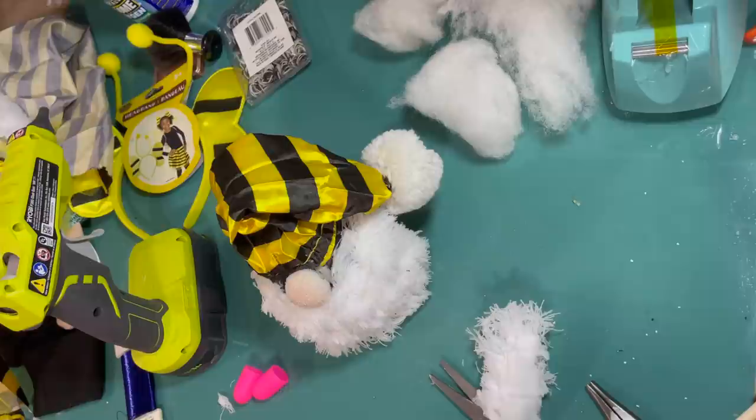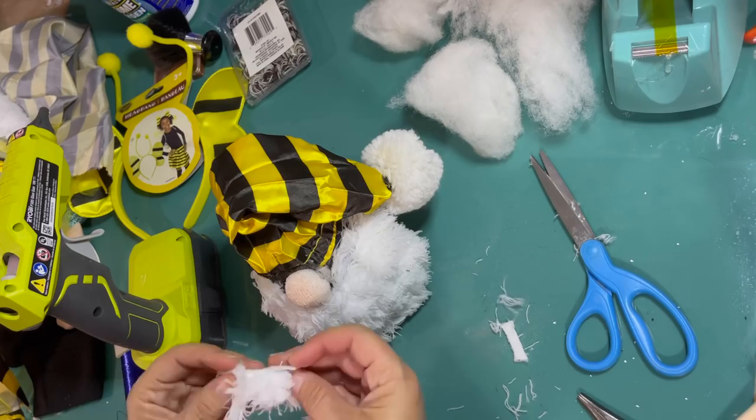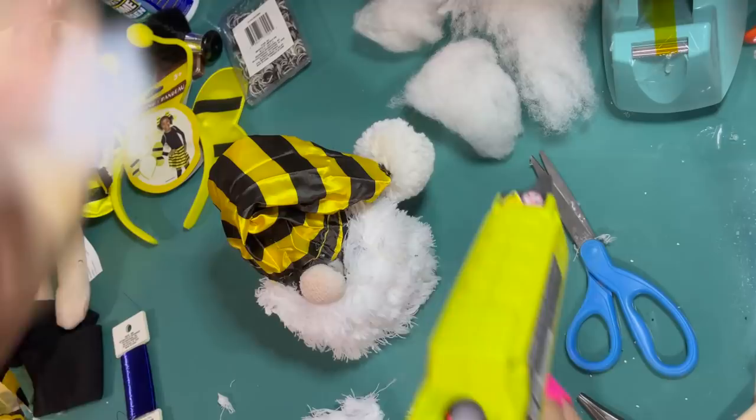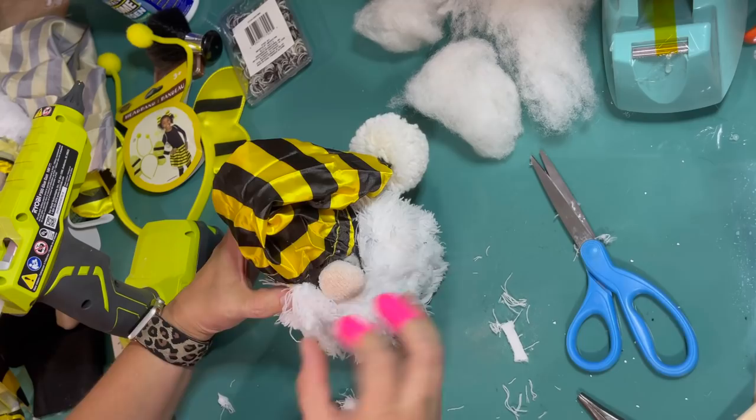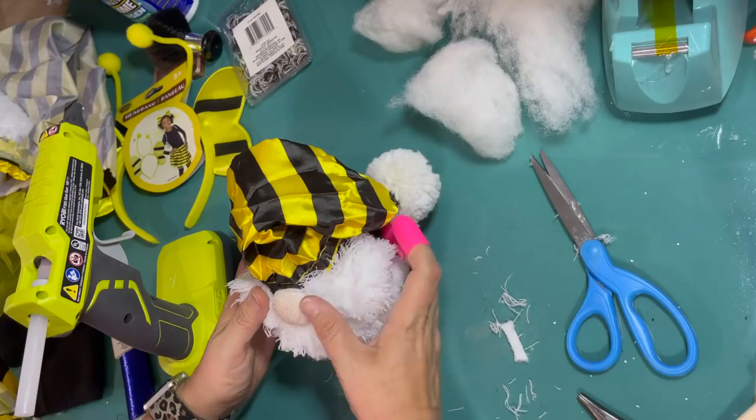I'm cutting off some more of that microfiber mop head — I just want to fill in the sides of his nose, give him a little bit more fluff in that mustache and beard. So I'm just going to glue some on each side to fill it in and cover up any sock that wants to peek out.